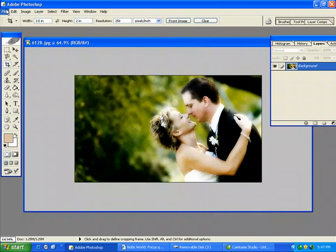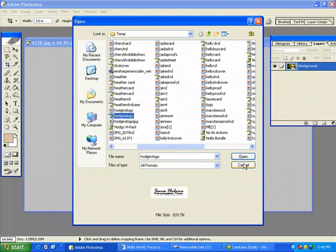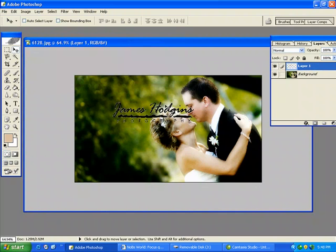I'll simply find my logo and drop that on there wherever it is. I've already got it on its own, so I'm just going to drag and drop that in there, just like that.